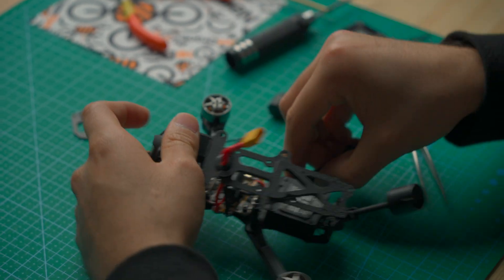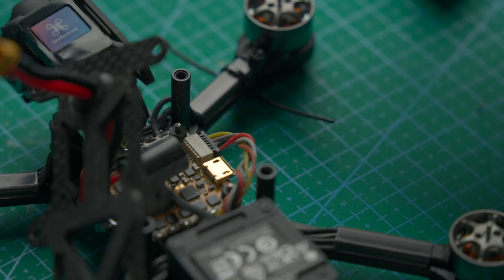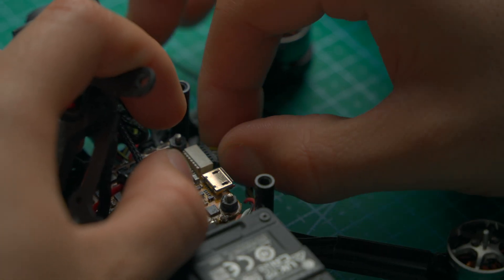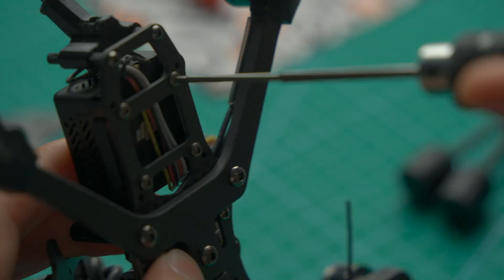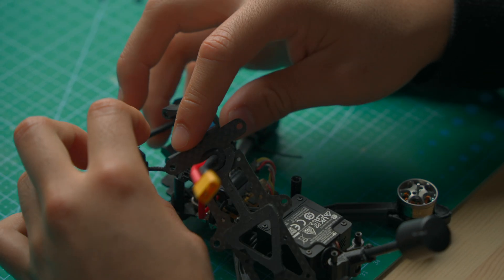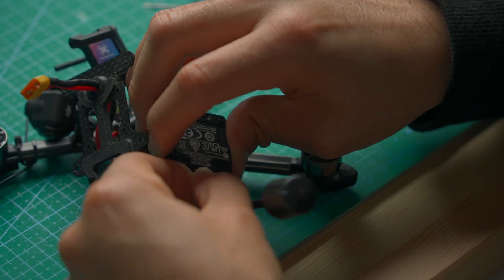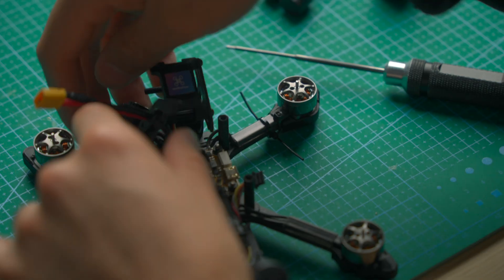Now it should be a little easier to access the O3 air unit, so let's go ahead and remove that right now. Now that we have more access to our components, we're going to unplug the O3 air unit and then unscrew it from the bottom — these four screws. After removing the four screws from the bottom and moving the cables out of the way, we're going to lift the O3 air unit and unplug it from the back.